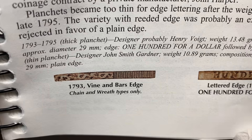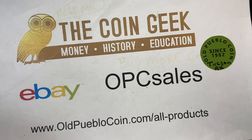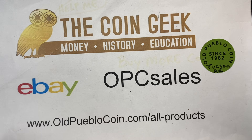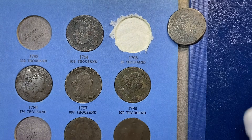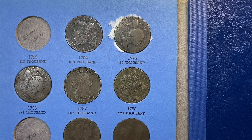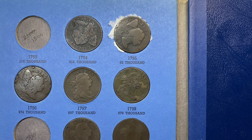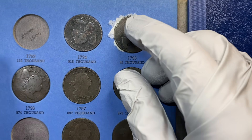I want to show you the vine and bar edges versus the lettered edges — so, so cool. This is a very cool old basic Whitman album and we're going to take a gander at what's inside. Coins falling out — that's how these come all the time. So what's fun about this already: we start with the 1793 where there's 112,000 made, but you're talking about three major type varieties between the flowing hair and the Liberty capped.